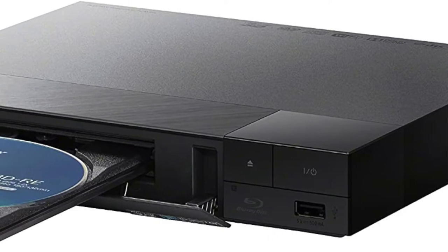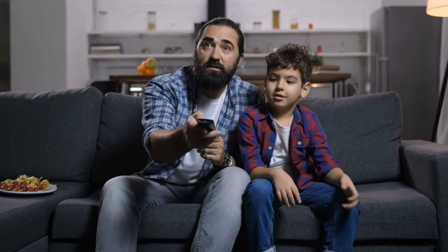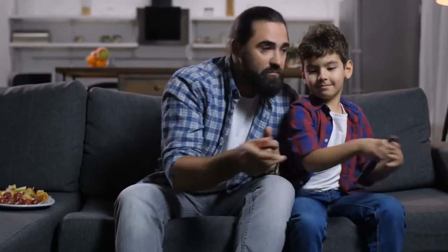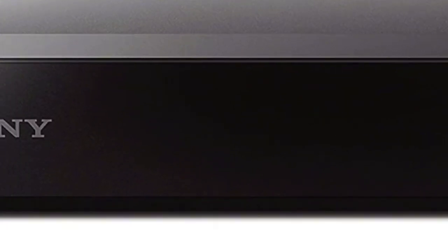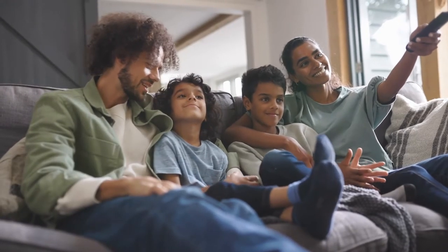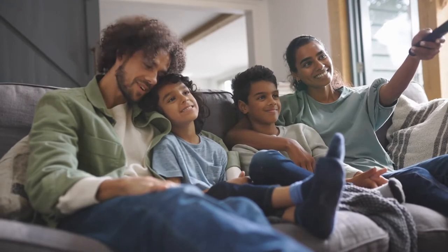The BDP-BX370 is 19.5 cm wide, 56.2 cm long, and 6.4 cm high with a weight of 2.3 kg including the battery. The first benefit of the Sony BDP-BX370 is the wireless functionality, which offers consumers an easy way to access their favorite internet content. The player also provides users with 1080p high definition video and audio playback with a number of different features built in for convenience.